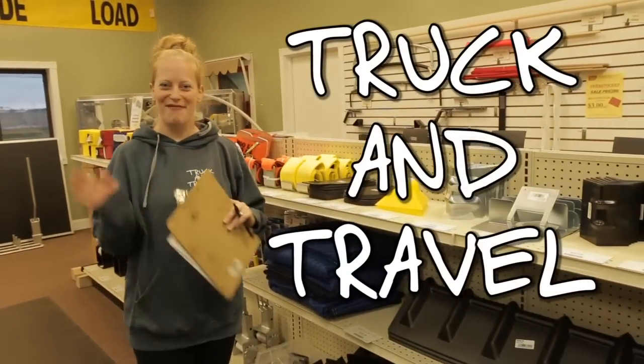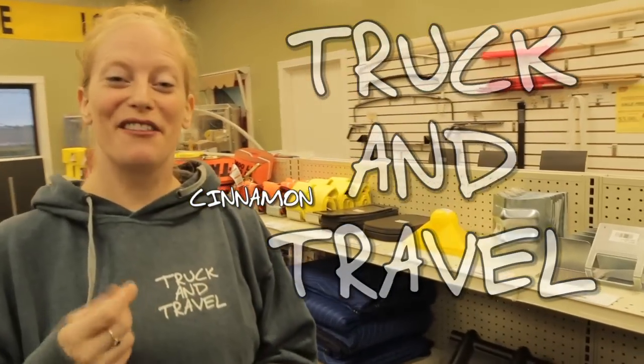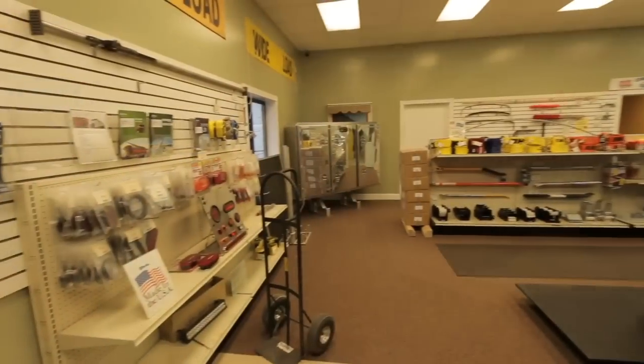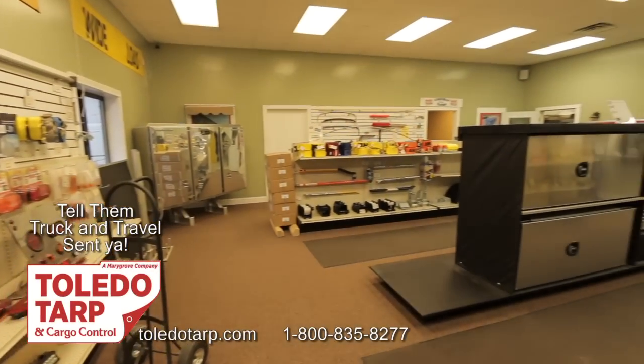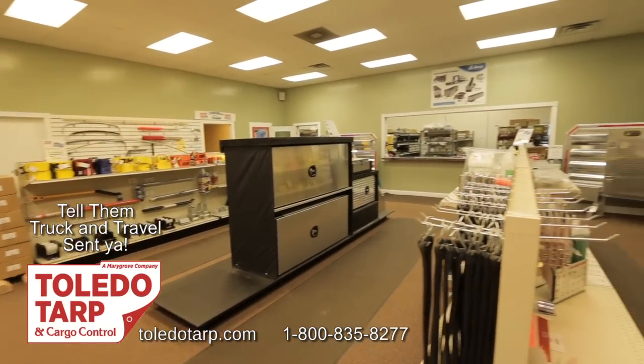Hi guys! Welcome to Truck and Travel. I'm Cinnamon. Derek, my love, is behind the camera. We were finally able to make it out to pick up some supplies that we definitely needed. We're at Toledo Tarp and Cargo Control and they have some really awesome stuff here that we are so excited to get.